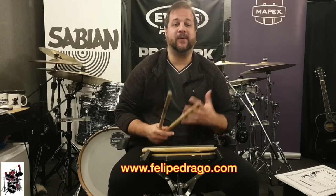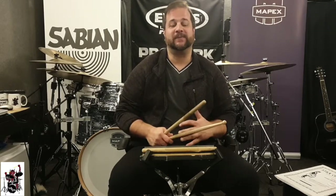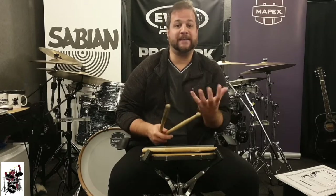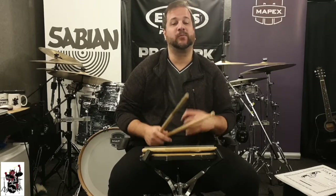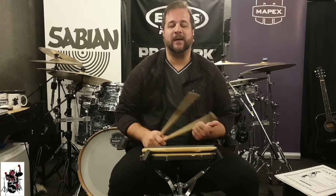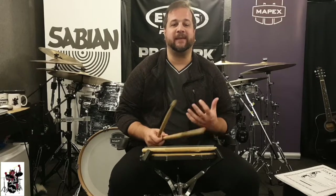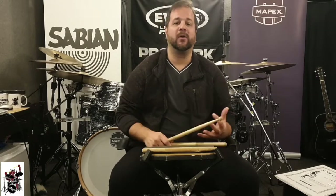Flams is a great rudiment that not many people know how to tackle. They think it's very difficult, but if you know how to practice it, it's not that difficult. And this is what I will try to clarify today — how to start practicing flams to make it part of your vocabulary.